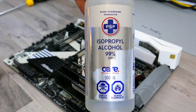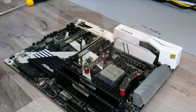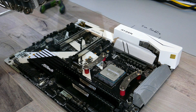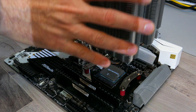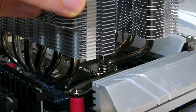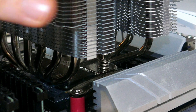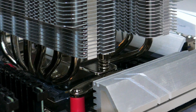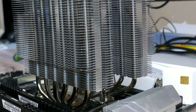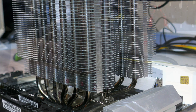Once the mounting bars are installed, clean off the CPU with some isopropyl alcohol. Then apply the provided or your own thermal compound to the CPU's IHS. Make sure to remove the fans from the heatsink and the sticker from the bottom of the cold plate. Once you have, place the heatsink cold plate down onto the CPU's IHS, making sure to align the screw threads on the mounting bar to the screw threads on the fastening bar. Then screw in the two spring retention screws on the fastening bar to the mounting bars.